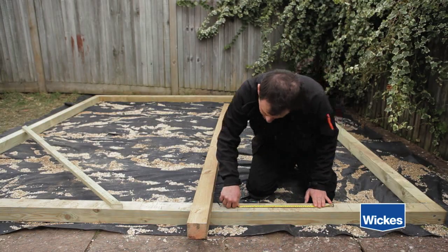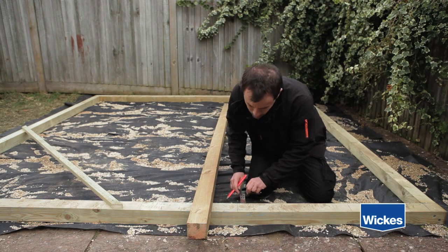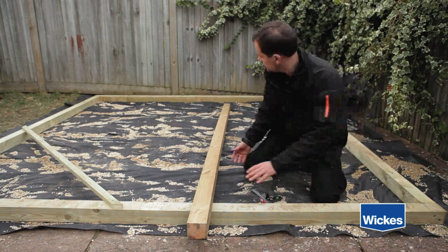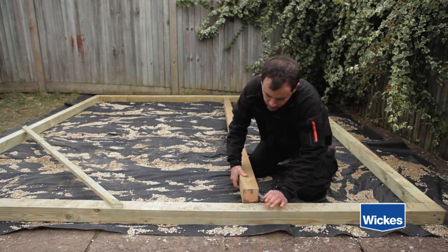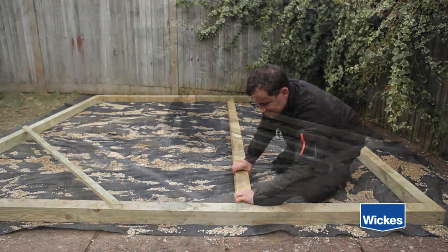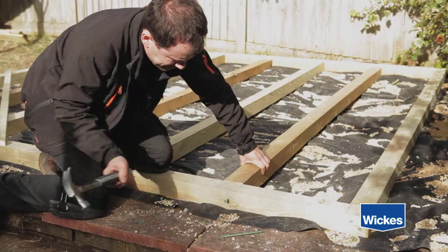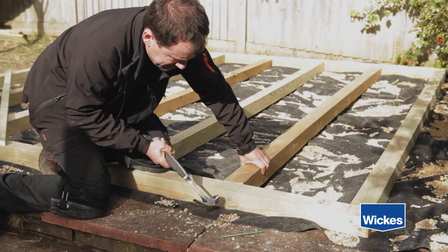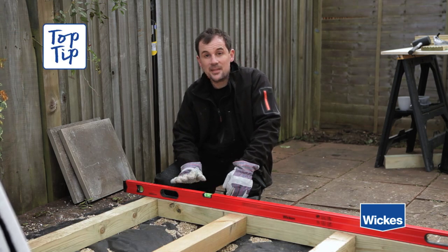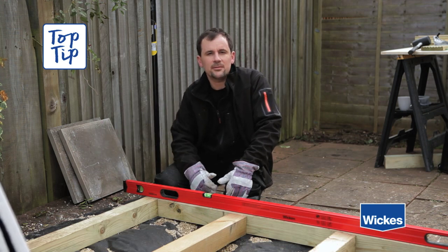Mark the fixing points for your deck bearers at approximately 450mm on opposite sides of the frame, then you're ready to nail them into position. To achieve a perfectly level surface.